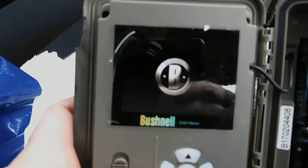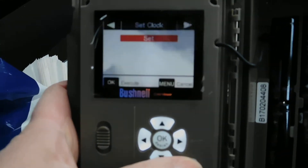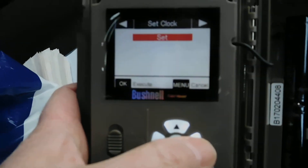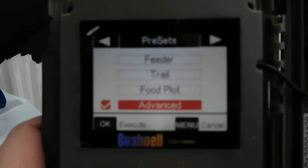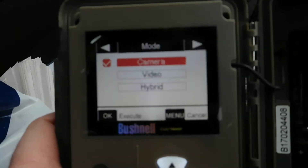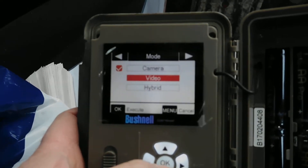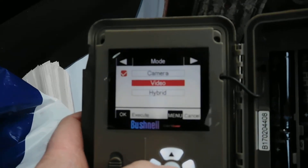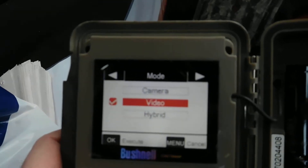To set the settings up, it enables you to go through the parameters. So we'll just use an example of one here. We want to change it from camera, which is the top one, to video mode. So what you do is you highlight it then you press OK and that OKs it.